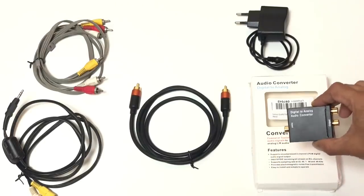So finally we are going with the tried and tested SPDIF port. Let's see how we are going to connect our SPDIF port to the Mi TV home theater system. You are going to need a digital to analog audio converter.